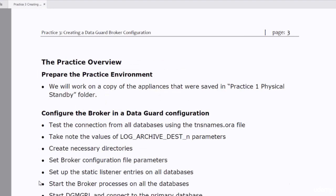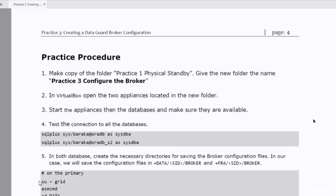This practice has two phases. In the first phase we're going to prepare the practice environment. We're going to make a copy of the practice1 physical standby folder and then configure the Broker in the DataGuard configuration. All the procedures that we have learned in the concepts lecture will be implemented in our practice. First I have to make a copy of the folder practice1 physical standby and then rename it to practice3 configure the Broker.